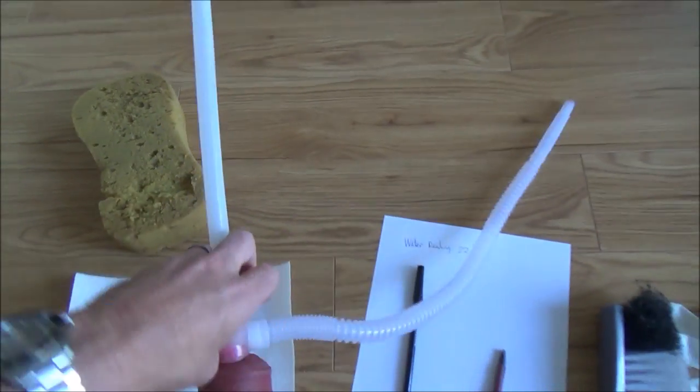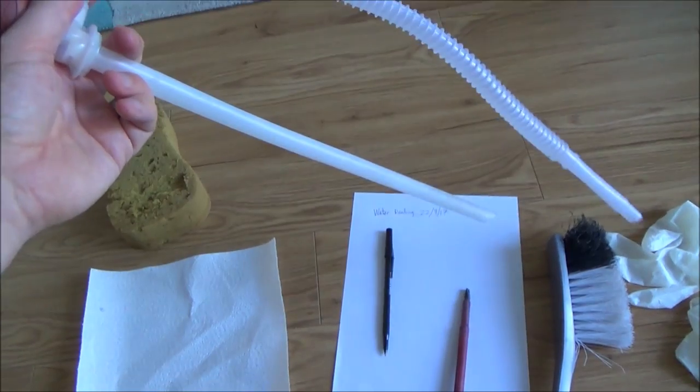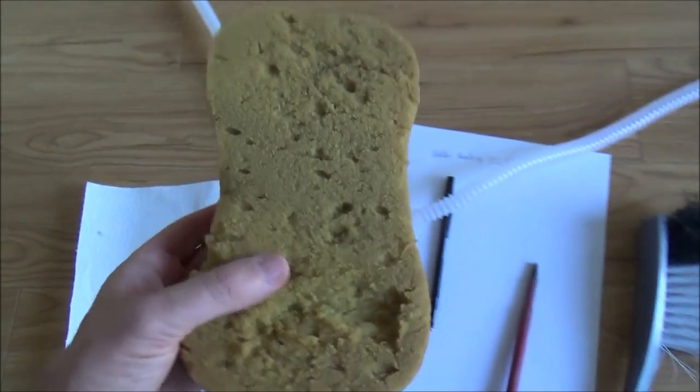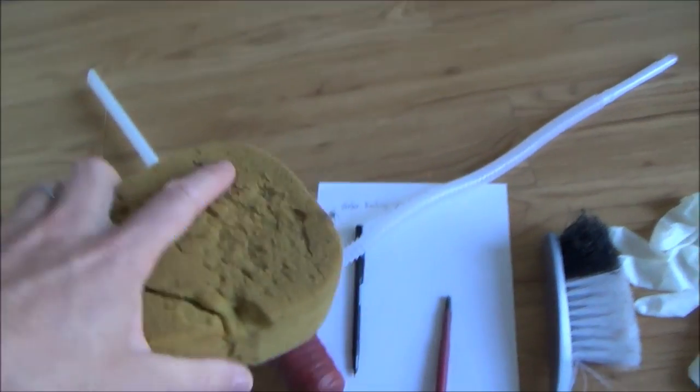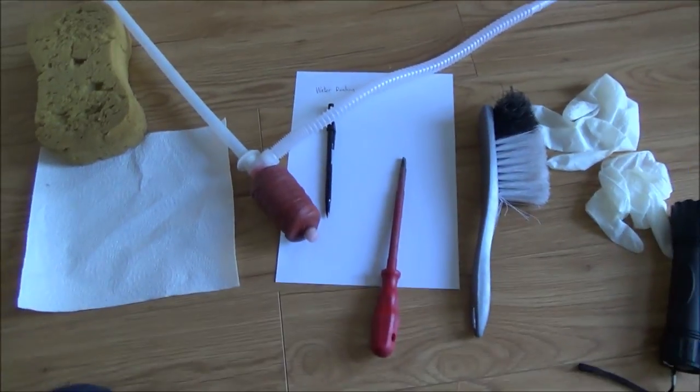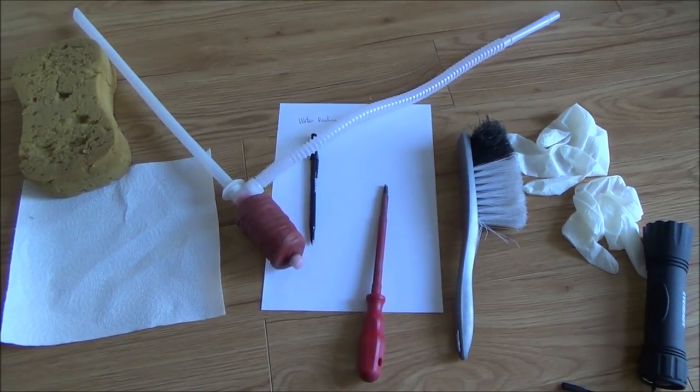What you can do is get yourself a siphon — this is just a very cheap pound shop siphon but it does the job — or an easy option is just to get a sponge, put it in there, take it out, wring the water out, put it in, get it full of water and wring it out. So we're going to go out now and see what the state of my water meter is.